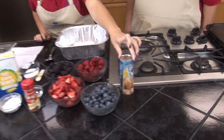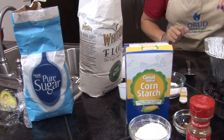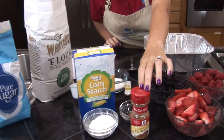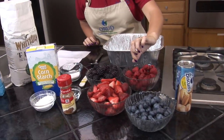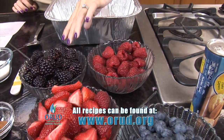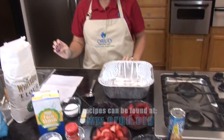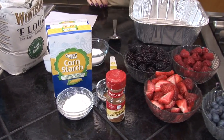We're going to go through the ingredients. First off, you're going to start with two cans of biscuit dough, a half a cup of sugar, a half a cup of flour, a half a teaspoon of cinnamon, a half a teaspoon of salt, one and a half cups each of blueberries, strawberries, blackberries, and raspberries, another half a cup of sugar, three tablespoons of cornstarch, and then for later when it's done, you can use vanilla ice cream for the topping.